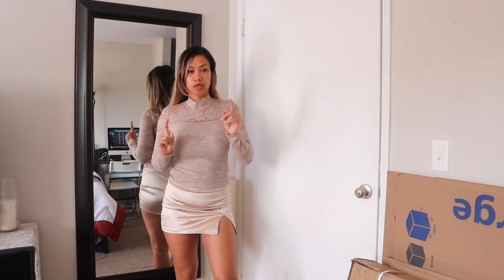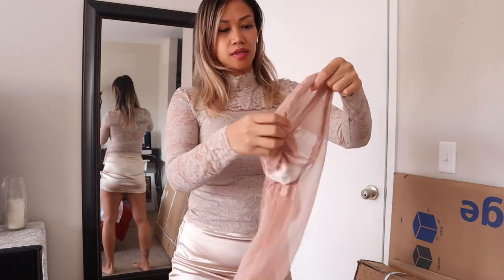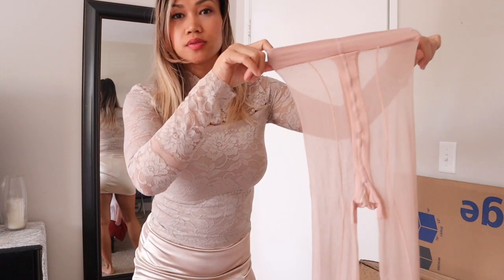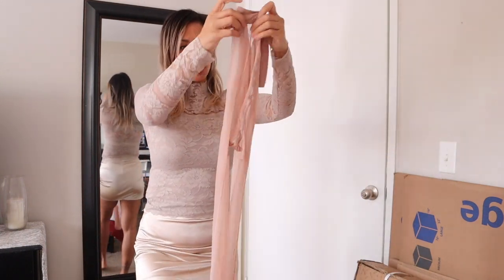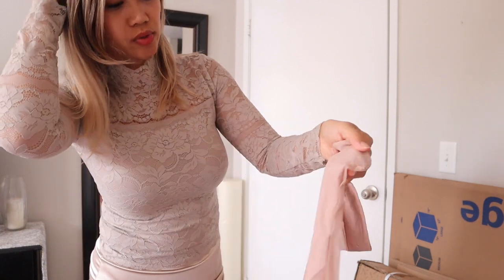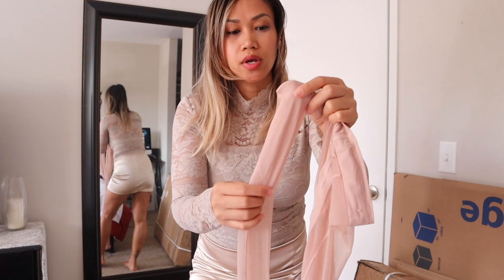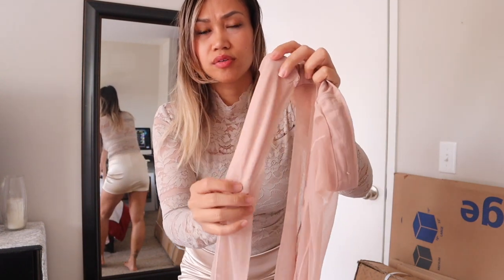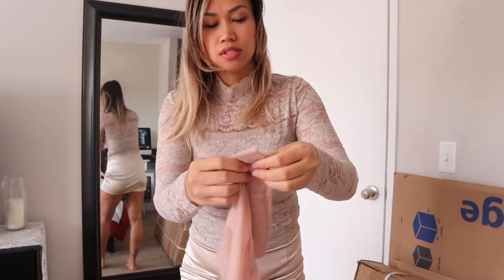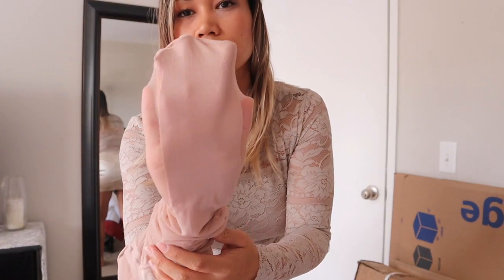Now I'm going to show you the pantyhose — I took it out of the box so you guys can see what it looks like. It's all tangled up because I was about to put it on, but this is what they look like. There's the back seam, and the toe part — I guess it's a reinforced toe. There's also this design on the sole part at the back of the foot, which is different — I have never seen that. This is the front, this is the back.